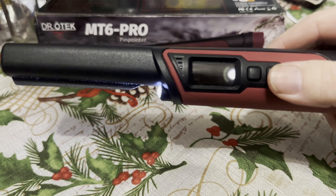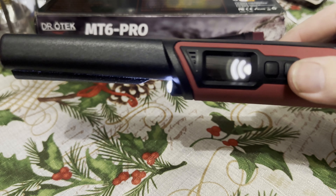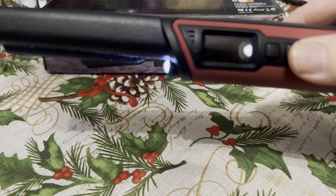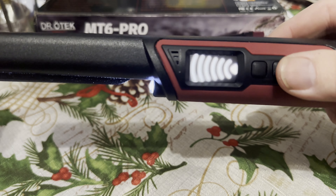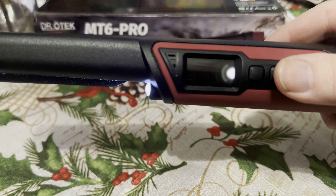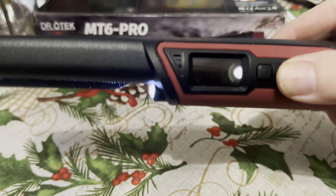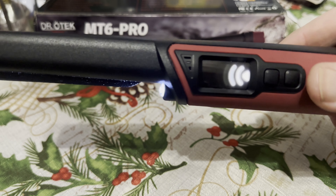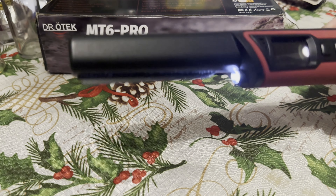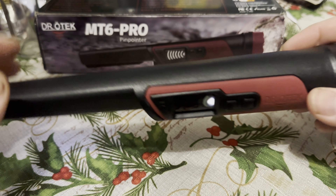To turn it on, you hit the bottom button and it gives you a couple of beeps. It's got a few different modes: sound and vibrate together, and you can see the screen lights up the closer you get to the target. Press that button again for sound-only mode, and one more time for vibration-only mode. It does remember your mode when you turn it off and back on again.